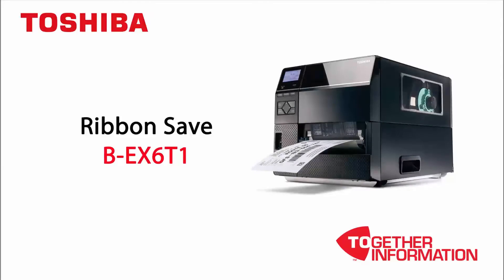Ribbon Save is a unique feature from Toshiba and is offered as a standard feature on the BEX-6T1 near-edge head printer.